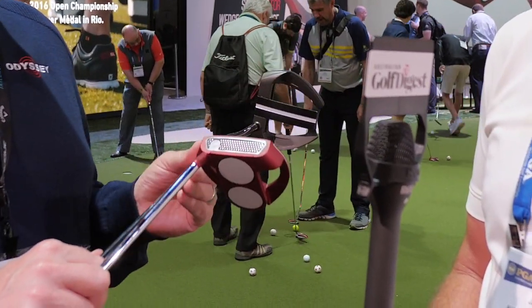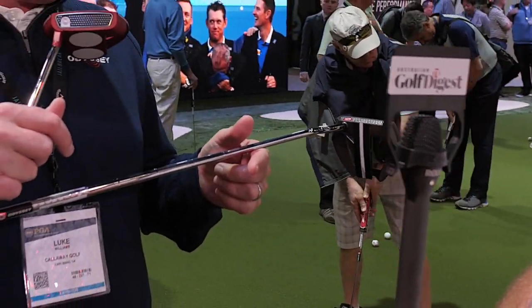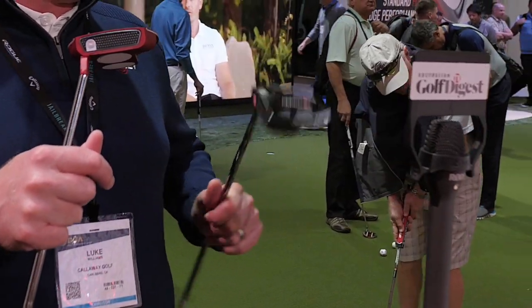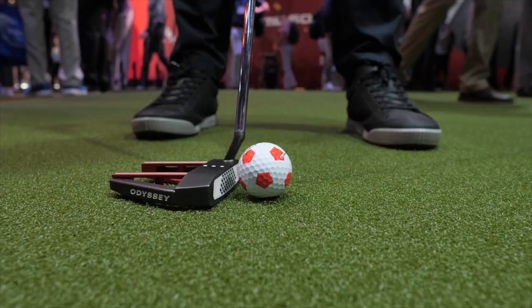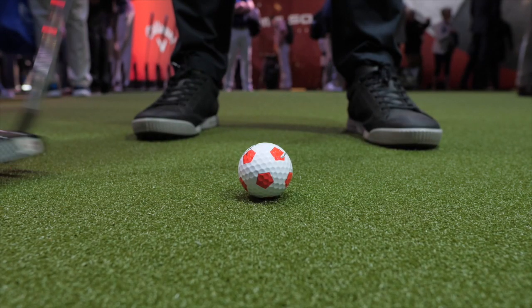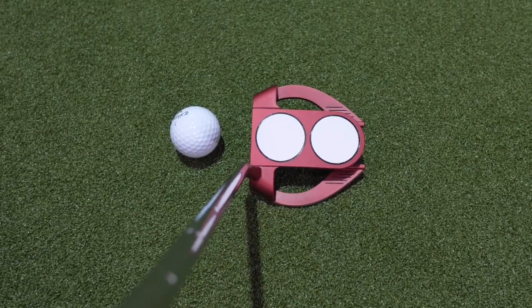We have a new Marksman in the line, which is really easy to line up. It's got a big bold line that runs from the face all the way to the back, so great alignment story there. All of our new mallets are available in both a double-bend option, which provides a face balance putter — traditional for a mallet — as well as our S-Net, which provides a little bit of toe hang. That lets the putter open and close more easily, so for someone that's traditionally used a blade, it can be an easier transition into the world of mallets.